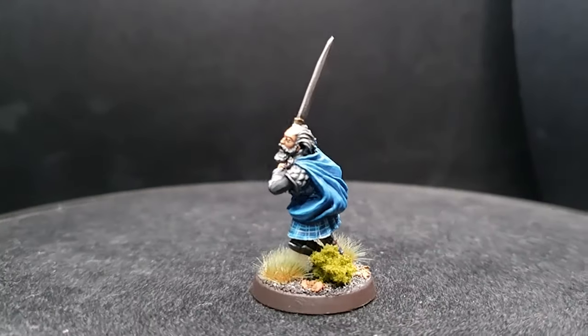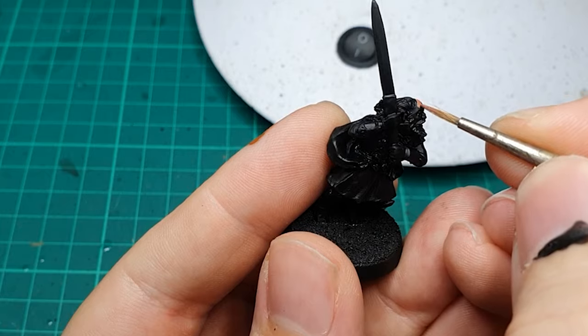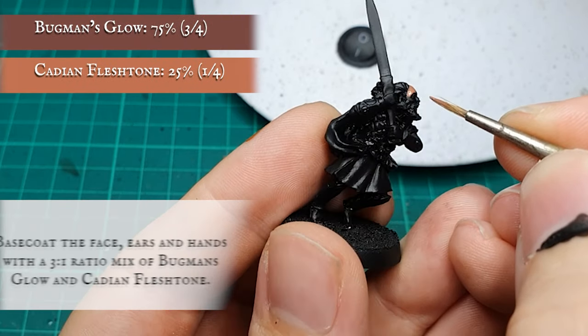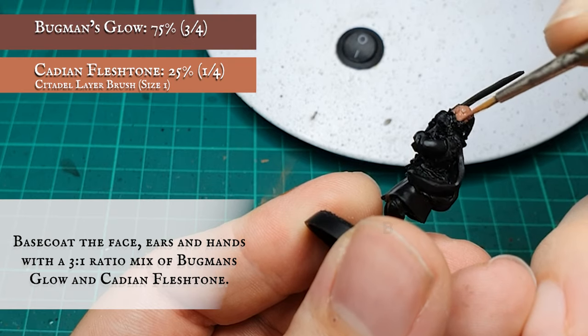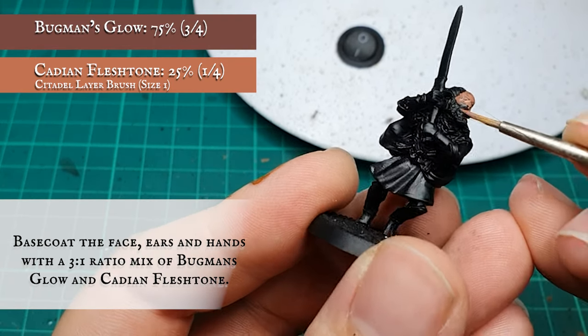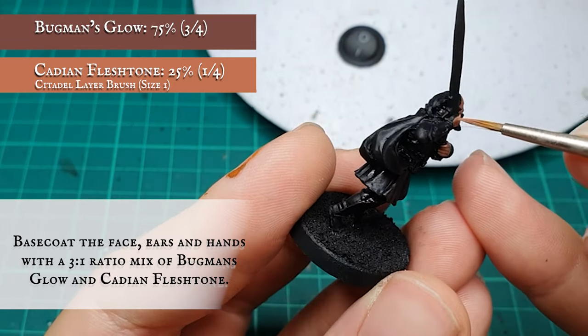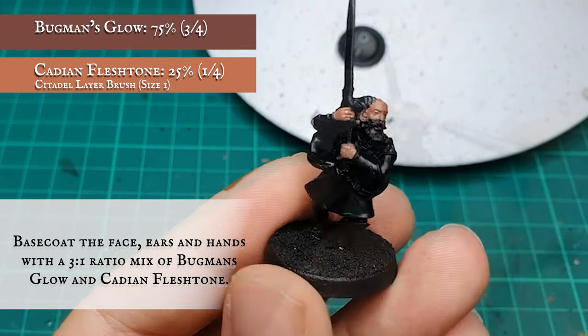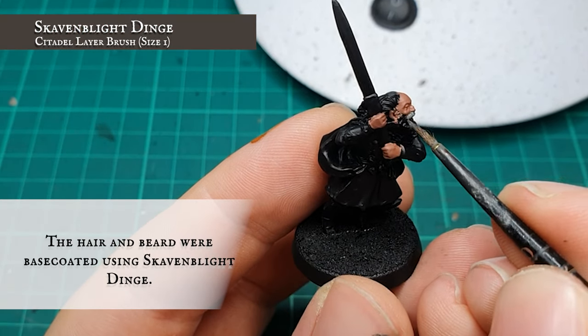Base colors: The face and hands were base coated with a three-to-one ratio mix of Bugman's Glow and Cadian Flesh Tone, making sure to get his big ears and get a smooth covering over the top of his head. The hair and beard were then given a base coat using Skaven Black Dinge.